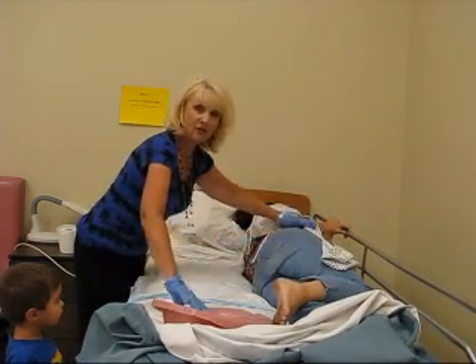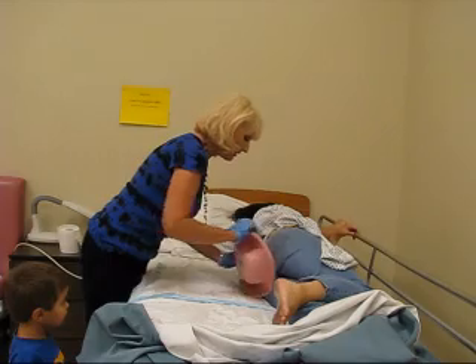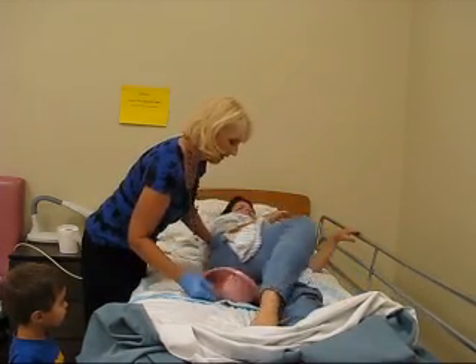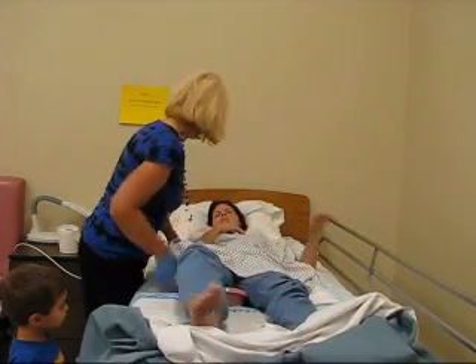And I'm going to place the pan strategically so that it's right in the middle of her bottom. And Mrs. Lindsay, we're going to roll back now. There she goes. Let me check. Perfect.